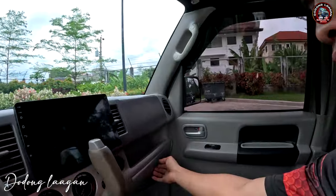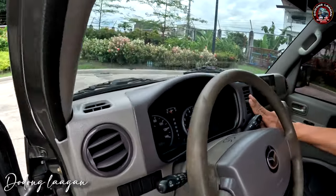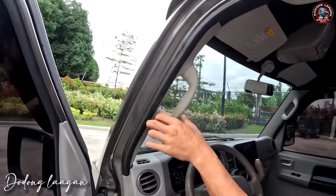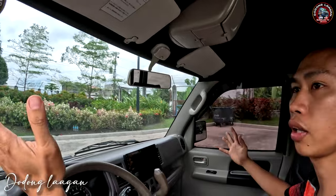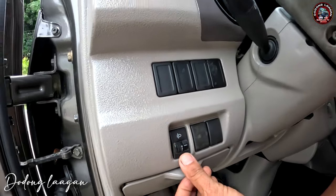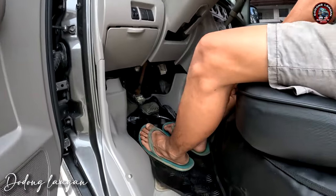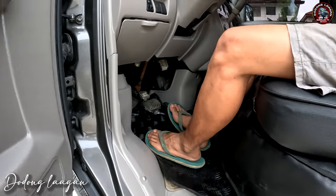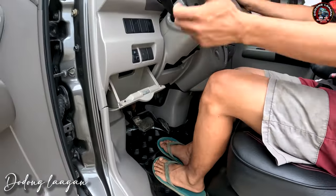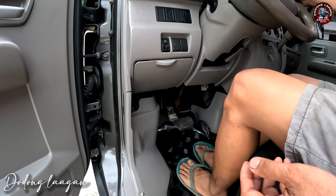Dito naman makita natin yung ating console box. Then yung air vent natin — isa, dalawa, tatlo, and apat — sa harap lang lahat mga koal. Meron tayong mga passenger handle dito, left and right po yan mga koal. Ito yung ating headlight adjuster or beam adjuster — kung masyadong mababa, pwede natin yan i-adjust dito. Ito yung legroom ng ating unit. Ito yung ating accelerator pedal, brake pedal, then yung ating parking brake pedal — push on lang siya mga koal, pag gusto natin i-engage, or push off pag gusto nating tatakbo.